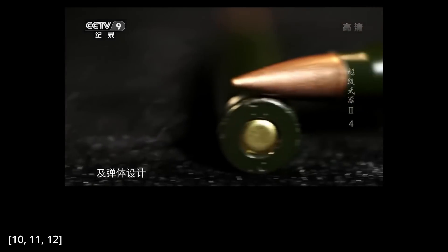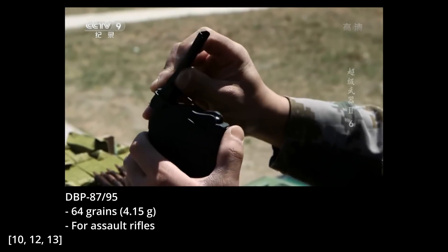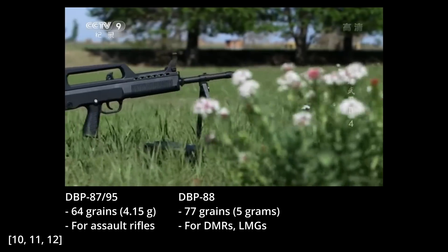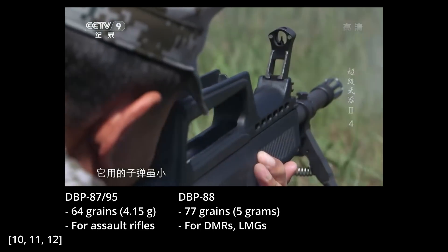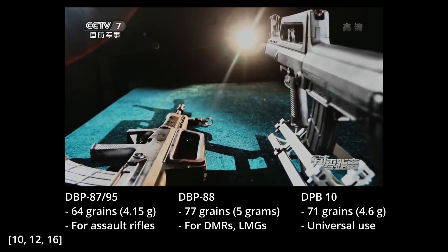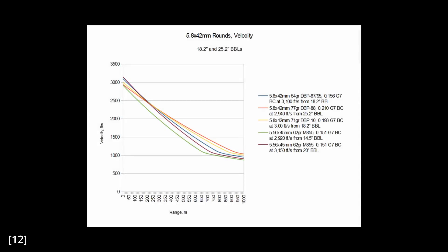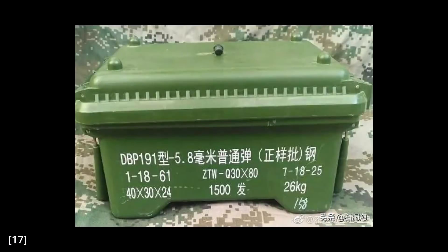All three variants are chambered in the 5.8x42mm cartridge, the standard small arms calibre for the PLA since the late 80s. The 5.8 used to come in two varieties: the 64-grain DBP-87 or DBP-95 for assault rifles — the 95 just burns cleaner and is non-corrosive — and the 77-grain DBP-88 for DMRs and light machine guns. In an emergency these two can be used interchangeably but not optimally. During the 2000s, the 71-grain DBP-10 universal cartridge was developed alongside the QBZ-95-1 family, usable in machine guns, DMRs, and assault rifles. All versions reportedly have a muzzle velocity of around 3,000 fps or 914 m/s. When the QBZ-191 was introduced, so was a new flavor designated DBP-191, though information about this load is currently unavailable.